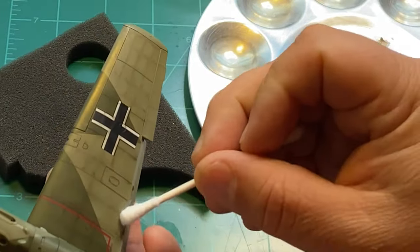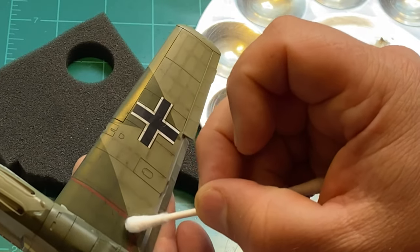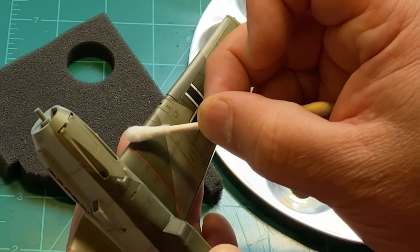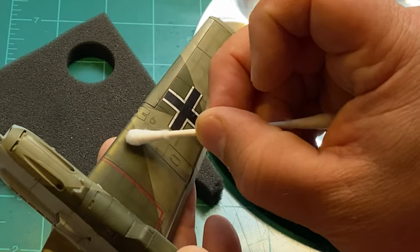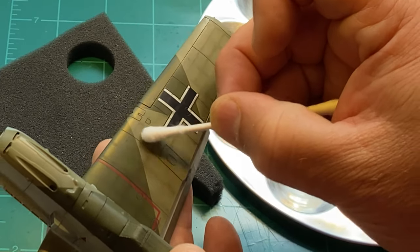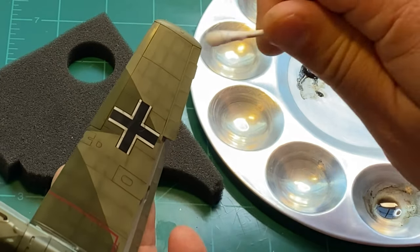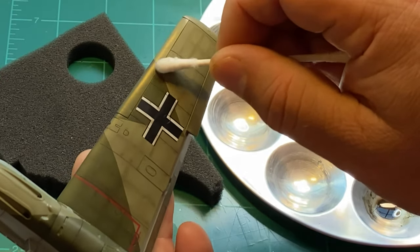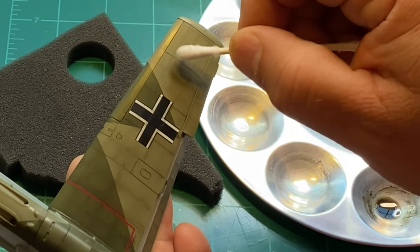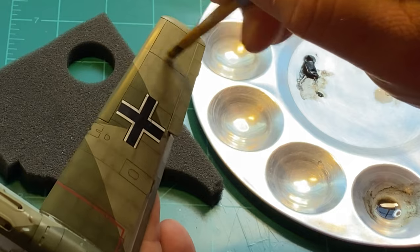Come in here with a Q-tip — the Q-tip is a little bit more aggressive than the brush. The brush is not very aggressive at all. There were no mineral spirits on it, but if I wanted to wipe this away I could get some mineral spirits on a paper towel or the Q-tip and wipe it all away if I want to start over.